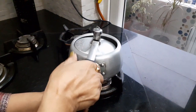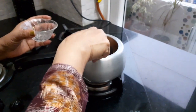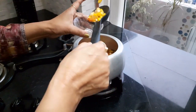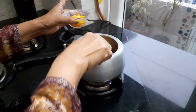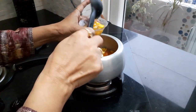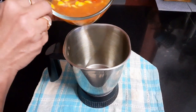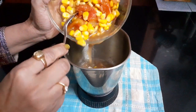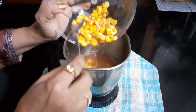Along with one glass of water, cover the lid and cook it till one whistle. Once it is done, keep aside a few corn kernels and let it cool down completely. Now blend everything together in a mixer till it's smooth.